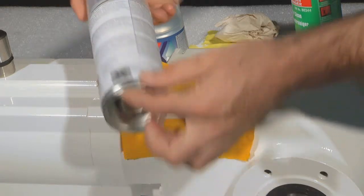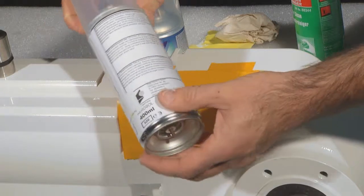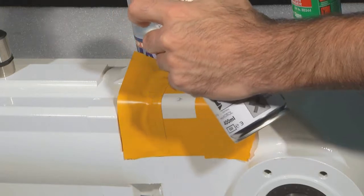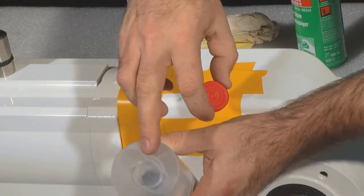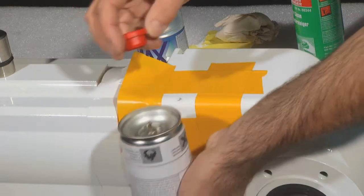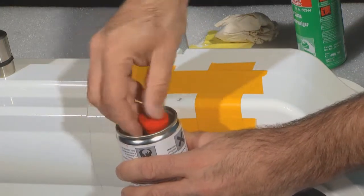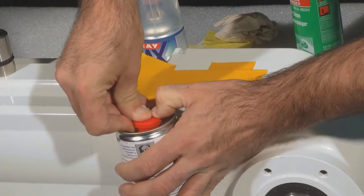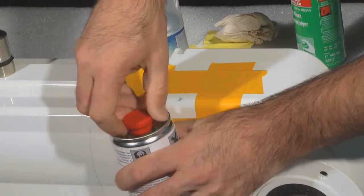You can now use the first layer lacquer can. Shake the can for about two minutes. Remove the red plastic part from the cover of the can, turn the can and press the valve to the end position, activating the second component. Please also refer to the instructions on the can and the material data sheets you can get with your paint repair set.